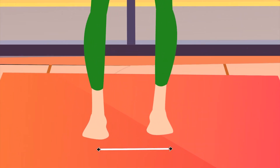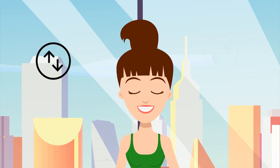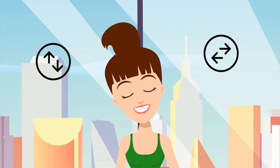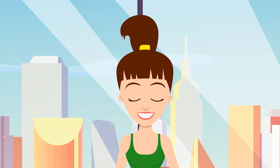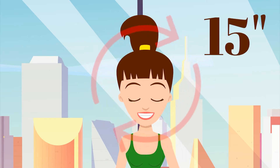1. Put your legs shoulder-width apart. Turn your head forwards, backwards, to the right and left. Now, lower your head forward and draw circles. Put your head back and do the same.